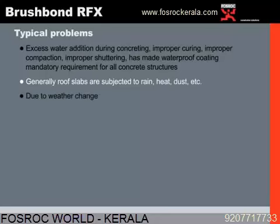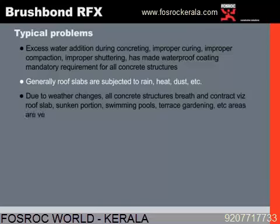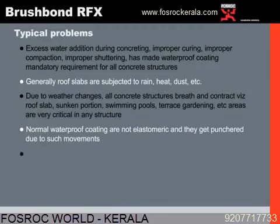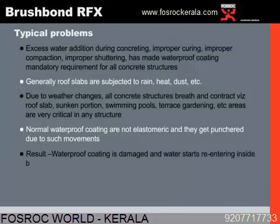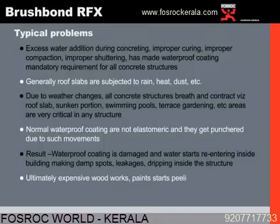Due to weather changes, all concrete structures breathe and contract — like roof slabs, sunken portions, swimming pools, terrace gardening, etc. Hence, these areas are very critical in any structure. Normal waterproof coatings are not elastomeric and get punctured due to such movements. The result is that the waterproof coating is damaged, water starts re-entering the building making damp spots, leakages, and dripping inside the structure. Ultimately, expensive woodwork and paints start peeling off.